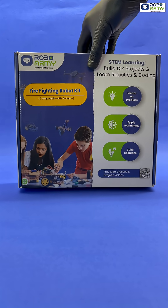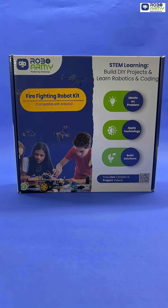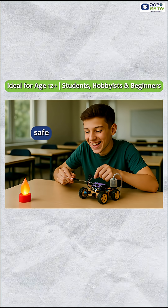Introducing the RoboArmy Firefighting Robot Kit, designed for young innovators ready to build their first real robot. Perfect for learners age 12 and above, this kit makes robotics simple, safe, and exciting.